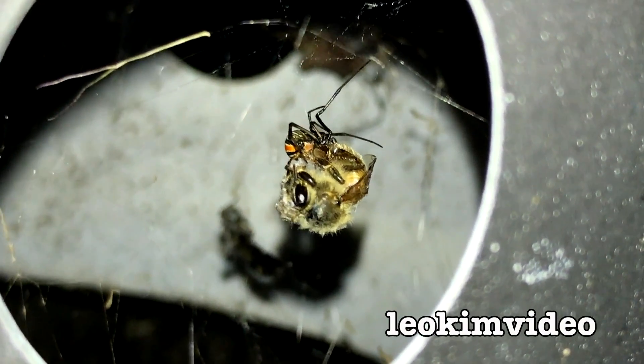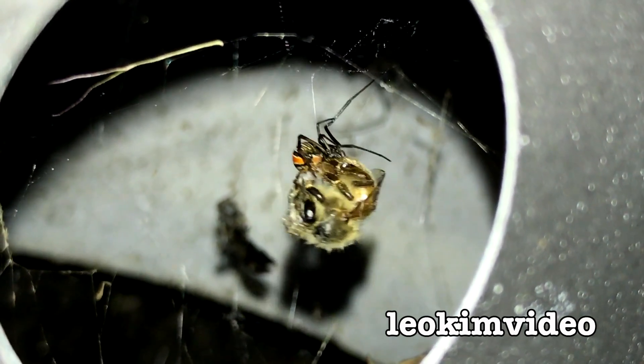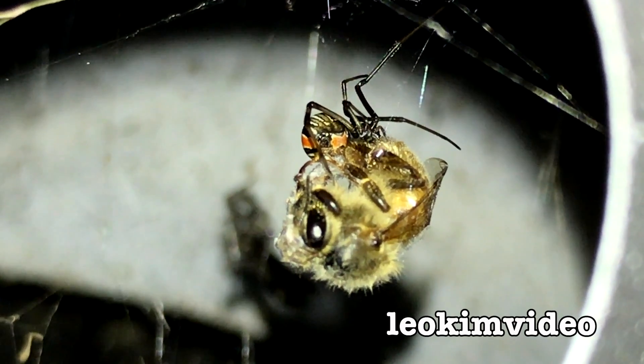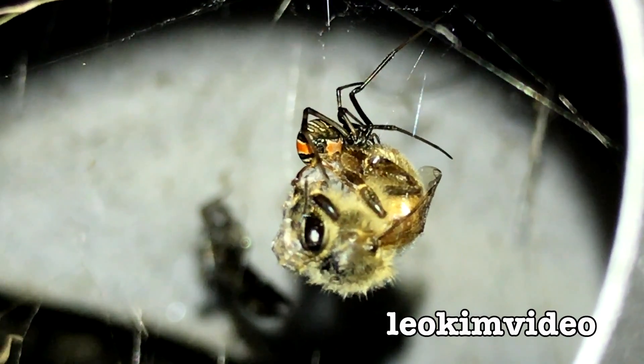I was checking out what Barbie was up to, couldn't see little sister, but guess where little sister is — she's down in the lower section and she's got a bee. That's a honeybee there and little sister is on top. She's not moving; I dare say she's feeding. Crikey, I wonder how she captured that bee.